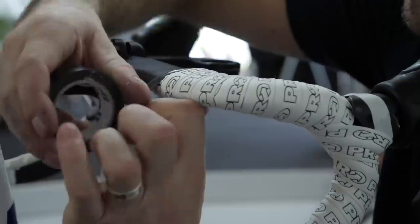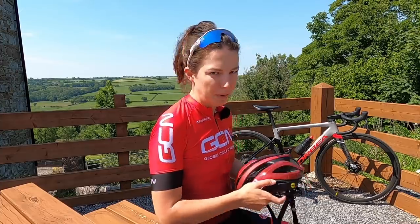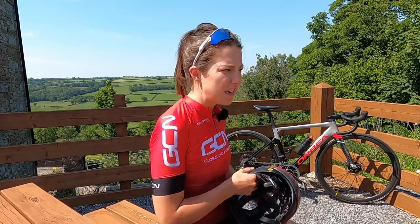If you have white handlebar tape, you might want to consider packing some gloves. This will save you getting oil and dirt all over your hands from your dirty chain and then having to put your hands back on the bars, making your nice white handlebar tape grubby. There is nothing worse than grubby white handlebar tape — that's why I stick to black handlebar tape. Right, I'm going to head out on my ride and see just how many mechanicals I can get.